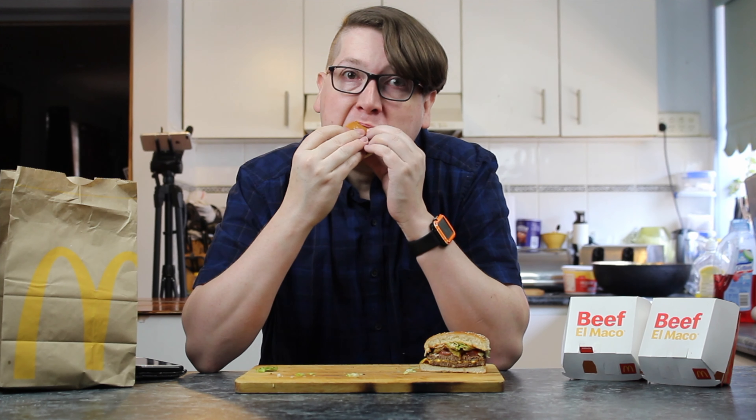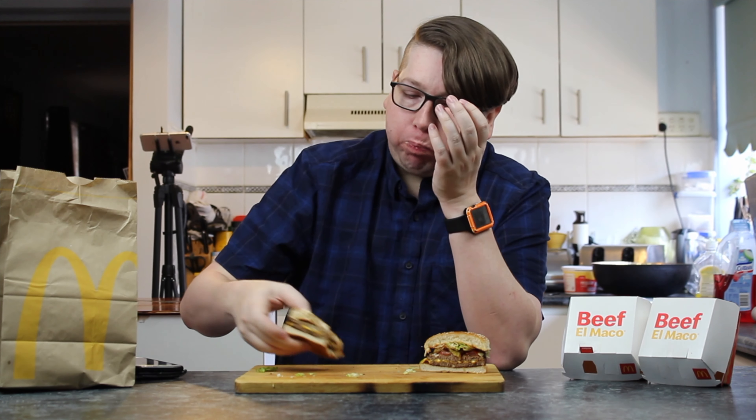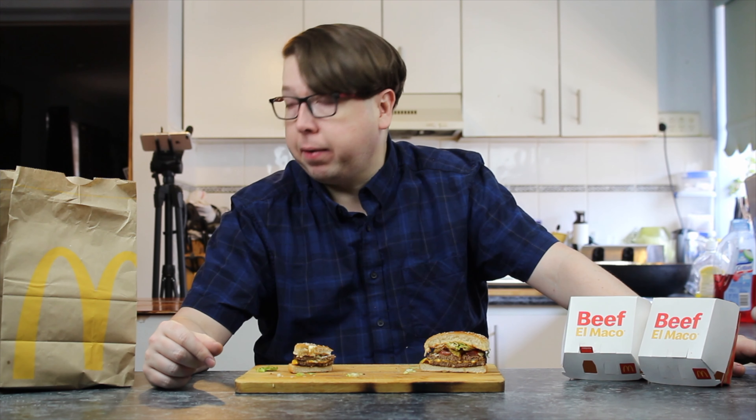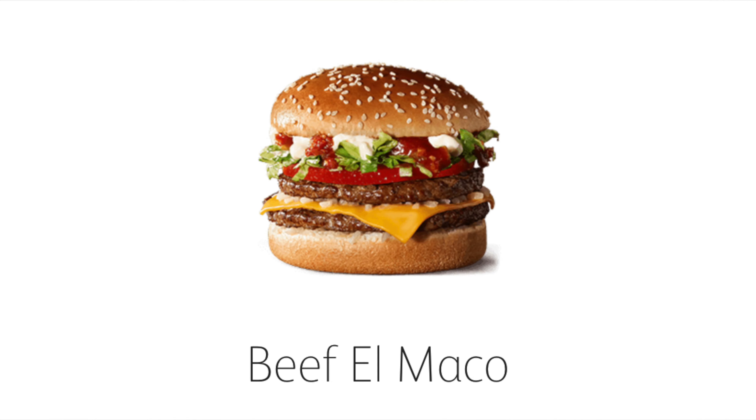Let's go in for a try of the plain El Maco beef burger. There are two patties separated by a layer of cheese, with sour cream and salsa on top, plus lettuce and tomato. They look not much better than a cheeseburger — like a squished cheeseburger. You can taste the salsa straight away and the sour cream, which is a nice change. The salsa has a little bit of heat but not very much. Overall it's not really enjoyable — just a snack with a little bit of flavor, and nothing to write home about for seven dollars ten cents.